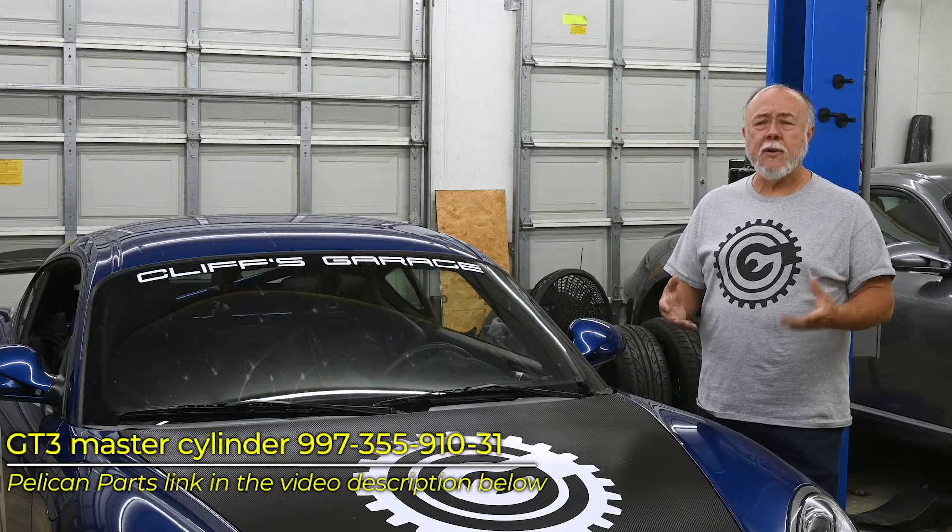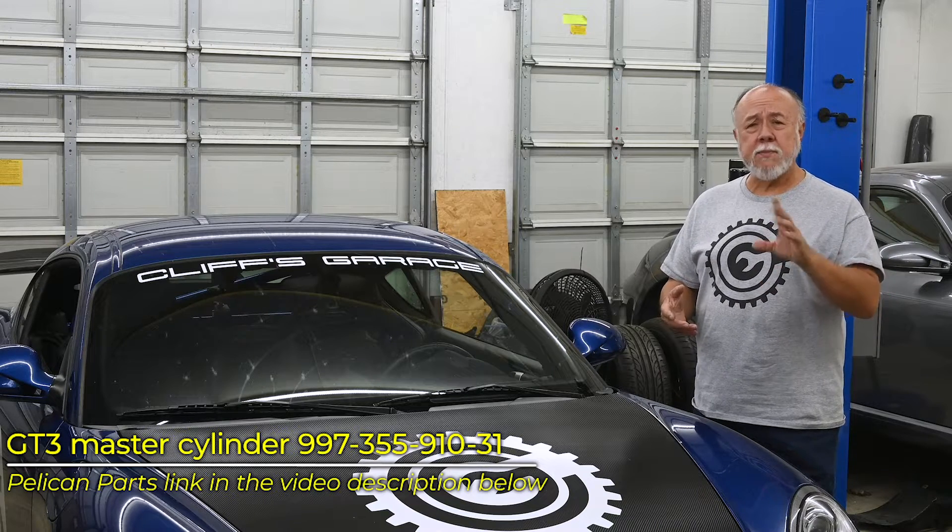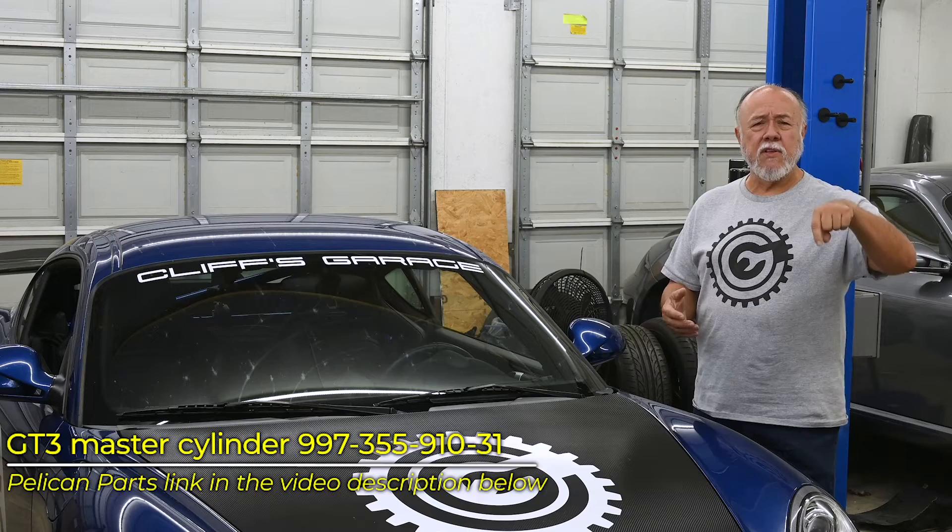The new master cylinder was about $300 — I believe I got it from Pelican Parts. I'll verify that in the video or give you a link in the description below. This is going to be kind of interesting because in almost 50 years of wrenching on cars, one of the things I've never done is replace the master cylinder. It's just not something you commonly do, and I've just never had the opportunity.